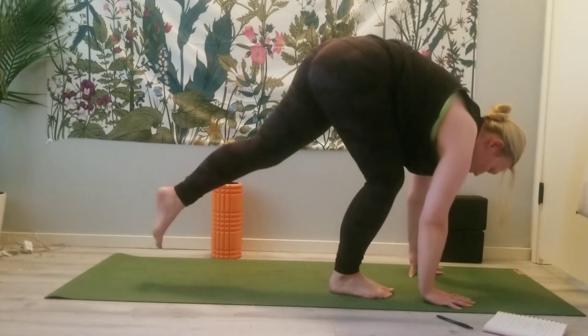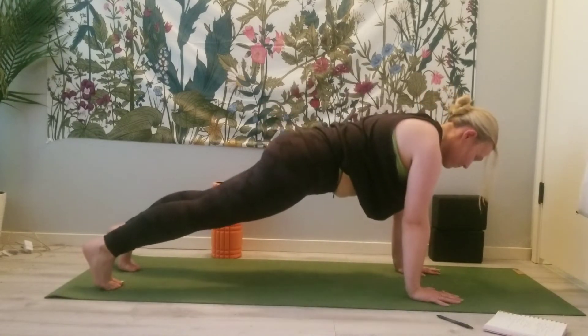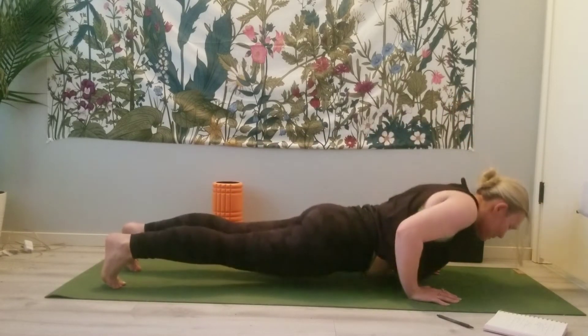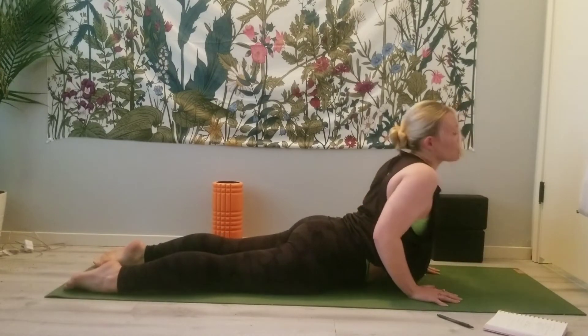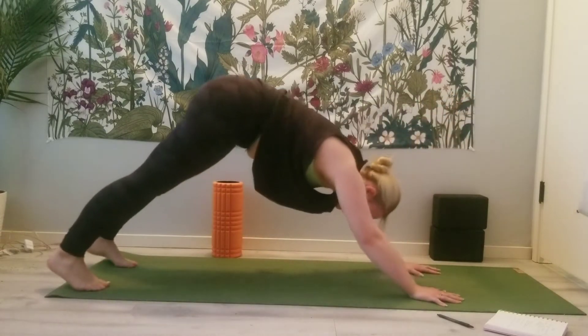Step the foot back to plank — maybe set the non-dominant foot back first this time. On your exhale, lower yourself down to your stomach. Inhale, press up for Cobra or Upward Facing Dog. Exhale to Downward Facing Dog.